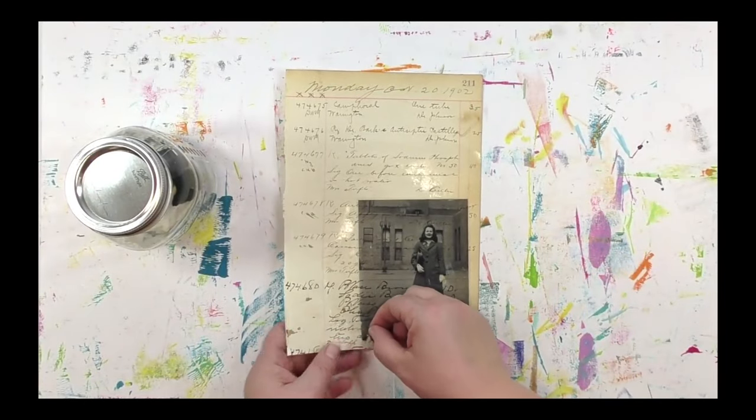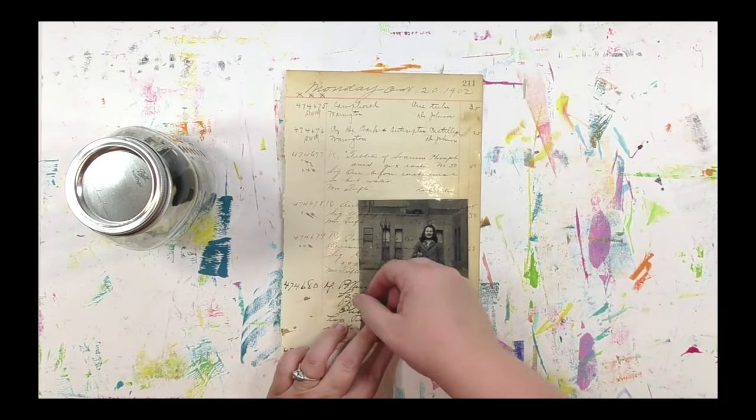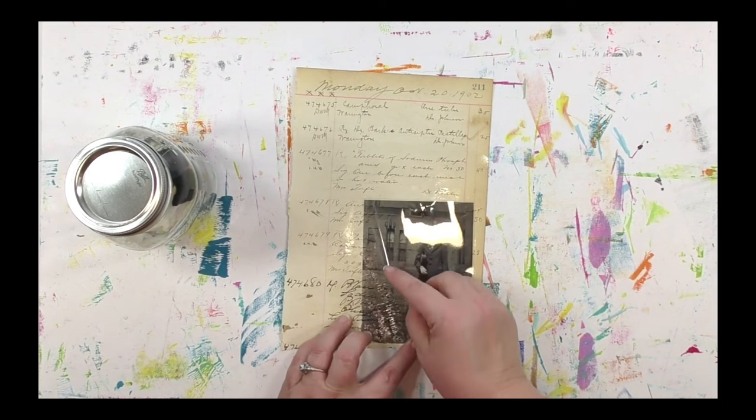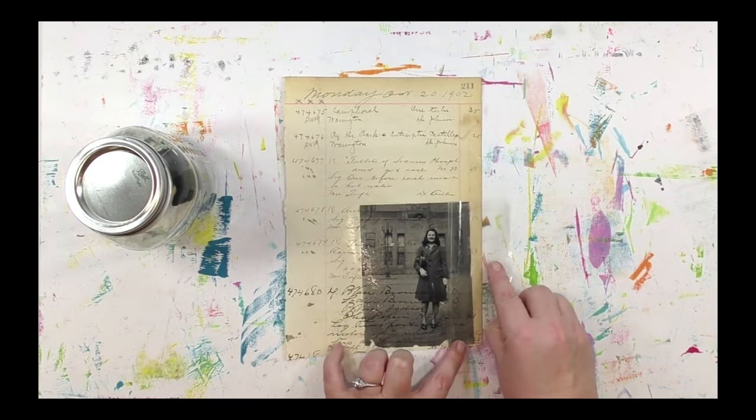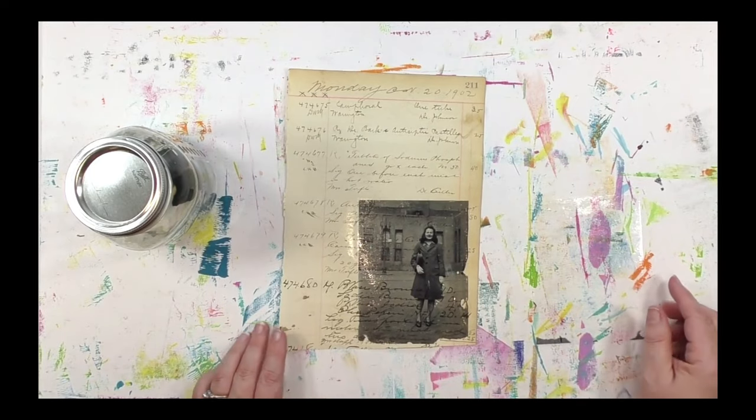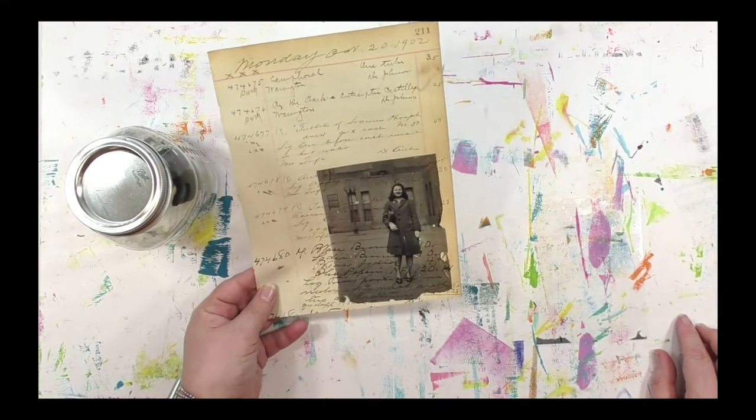So how do you do an image transfer? The kind of thing where you can take anything printed off of your inkjet printer and transfer it onto another surface? Like here, where I've taken a copy of a vintage photo, printed it out, and then transferred it onto this piece of vintage ledger?